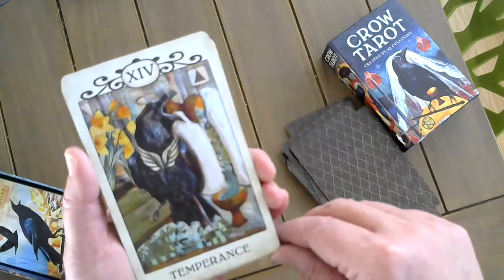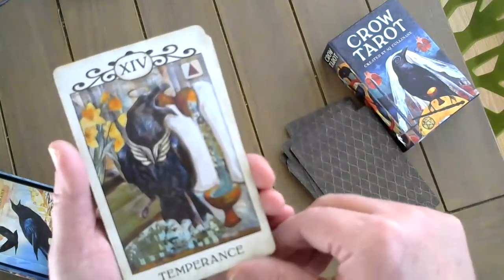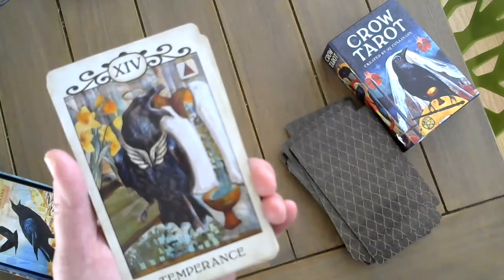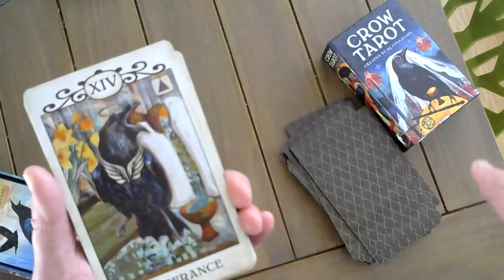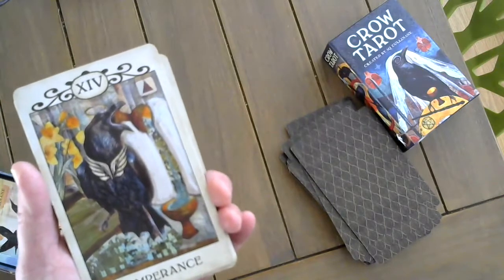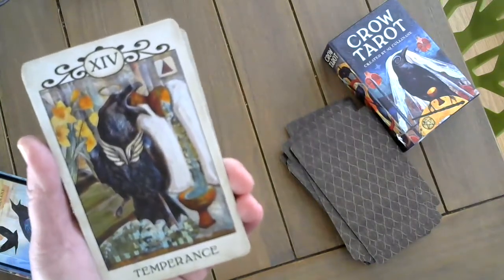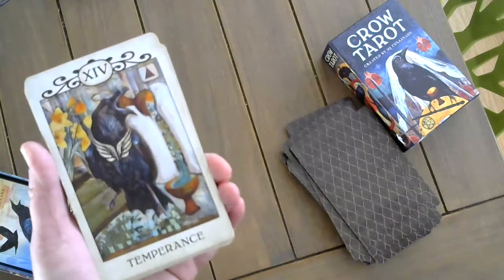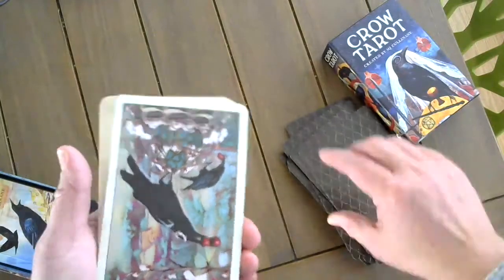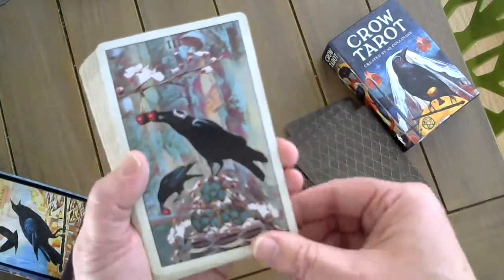Temperance. Funny story — I have these crows that have become my pets. On my balcony I have plants, and they've taken to taking the plastic liners out of my pots and leaving the dead plants in the dirt all over my balcony. I don't know what they're doing with those plastic pots. I imagine they're constructing something — maybe like the Three of Pentacles.